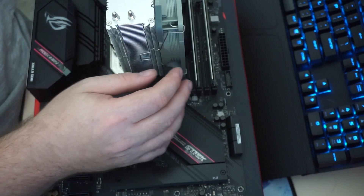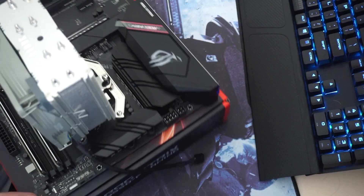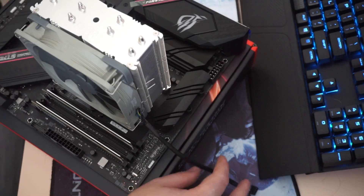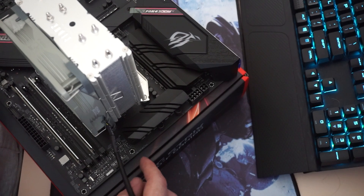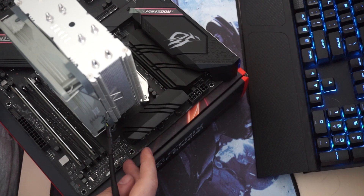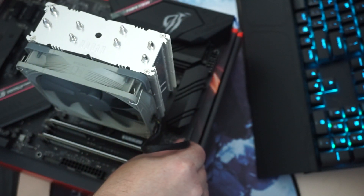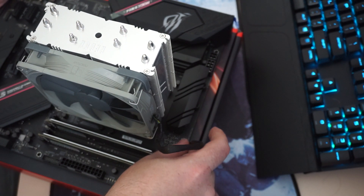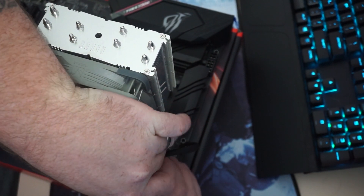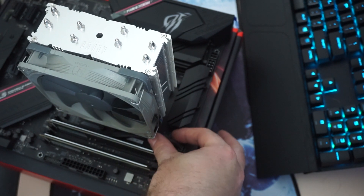Now we need to find the CPU fan header. Typically it's located somewhere near the top of the board, and as you can see here it's labeled — it says CPU fan and then CPU opt. You're going to notice the gray notch on the cable — face the notches toward the piece of plastic and put it in the first slot. If you want it to look nice, you can tuck the cable underneath so it's not poking out.